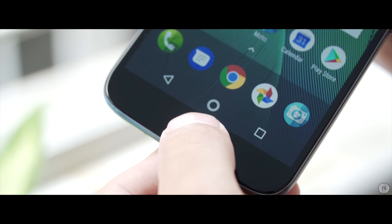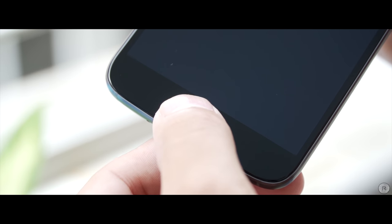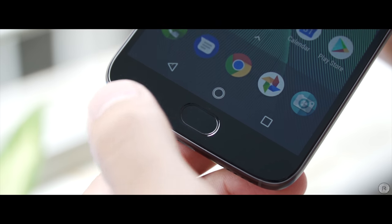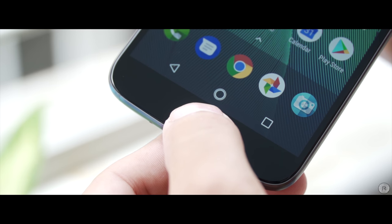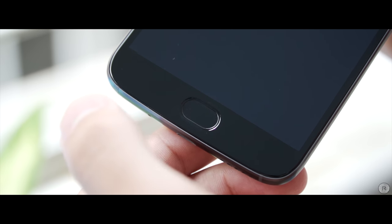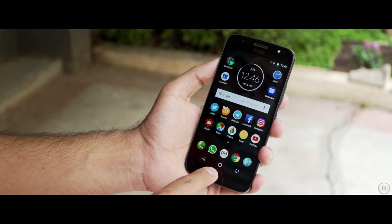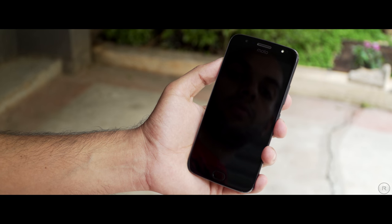The device also has a Moto Display feature that cuts out the amount of blue light emitted by the screen, and you can even choose a preset time in order to switch it on and off. Beneath the display is a fingerprint scanner that's always active and is quite accurate as well as fast. What's different about this is that you can use it not just for unlocking the phone but also for locking the phone — you need a registered fingerprint to unlock, but just about any other finger works with a long press in order to lock the device.